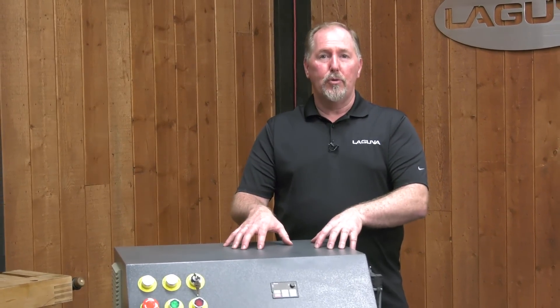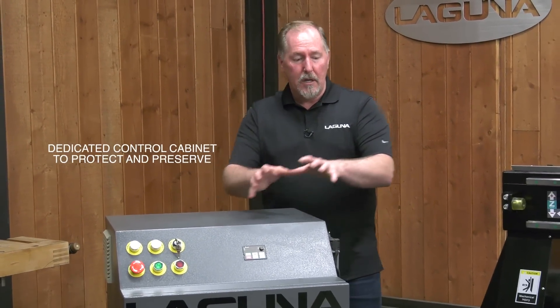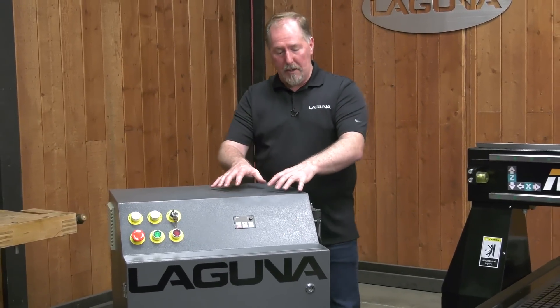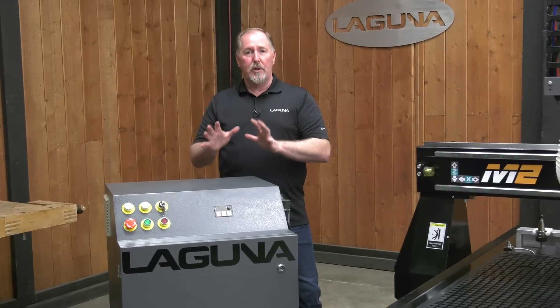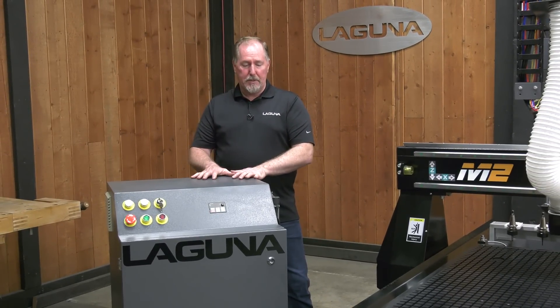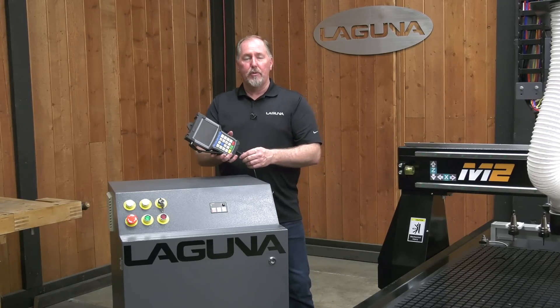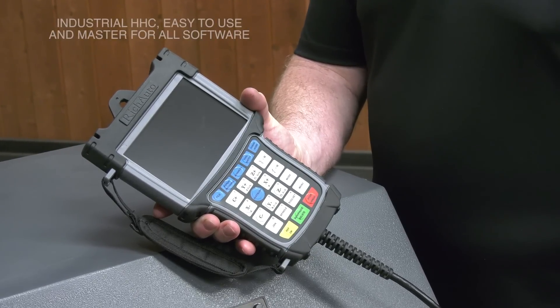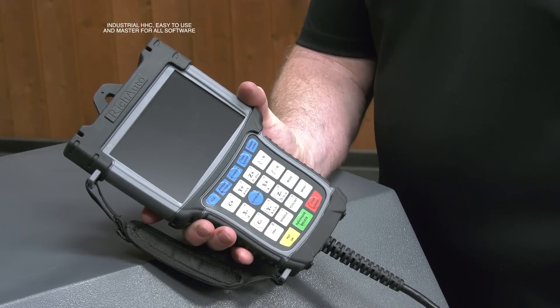Another standout feature of the M2 is a separate control cabinet. Rather than mounting the sensitive electronics on the frame, we mount them in a separate control cabinet that has fans and filtered vents so that you can keep the electronics cool and dust-free to protect your investment. The control cabinet also handles the handheld controller that's quick and convenient to use. The industrial handheld controller features a color display and it's powerful enough for a wide variety of projects from 2D to 3D.